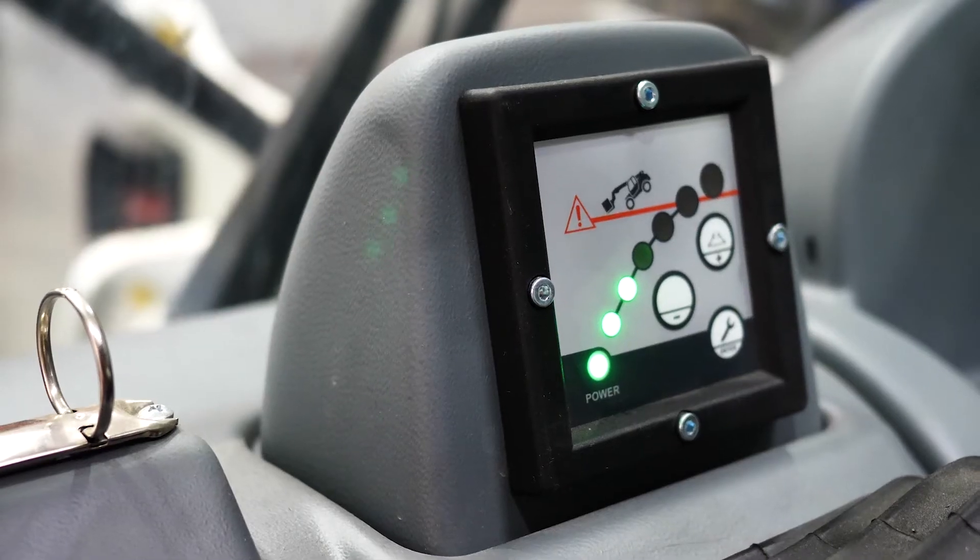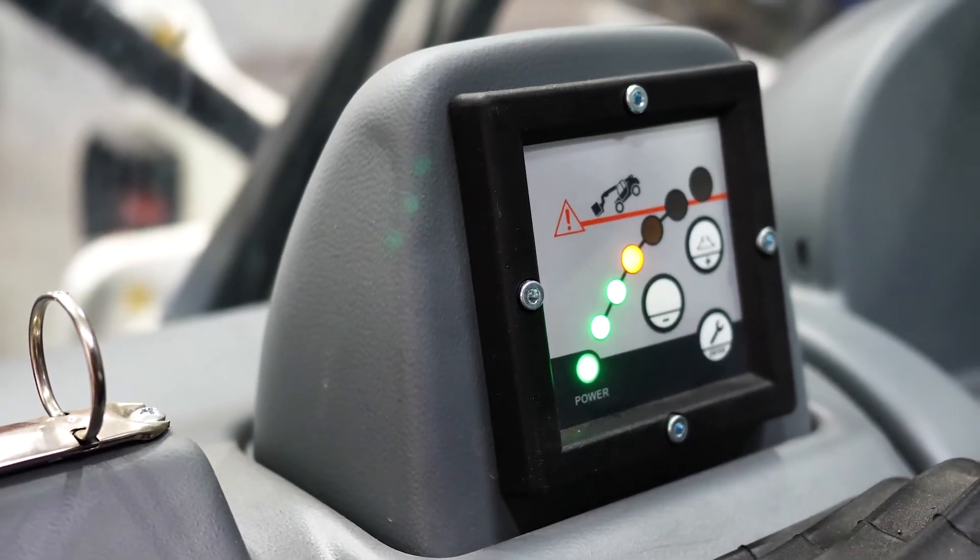As the rear axle starts to get light or unloaded, the lights on the LMI will increase — in this case going from green to yellow to red.